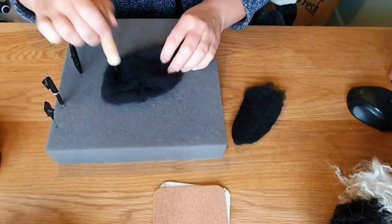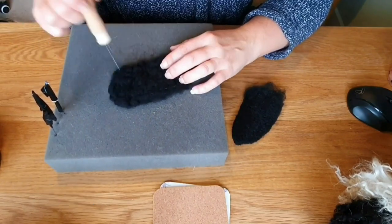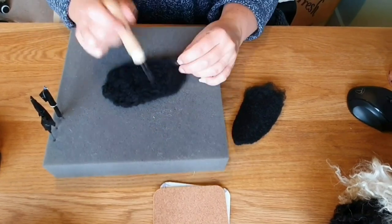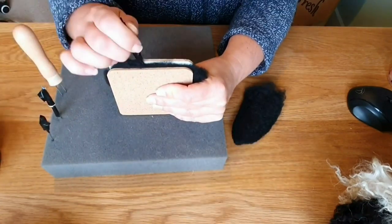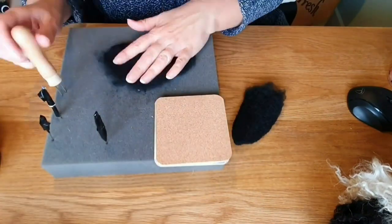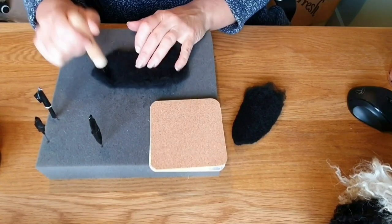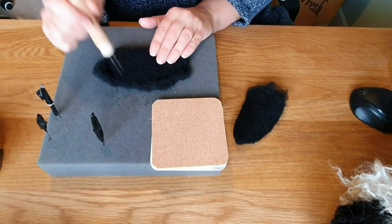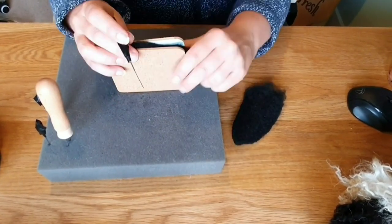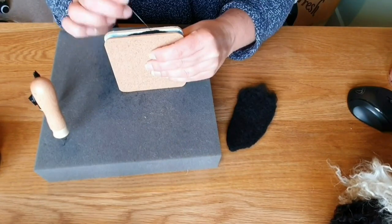This is the ears — Valais Blacknose sheep ears are quite long and thin and they point downwards. So you take some wool, felt it on the mat into a rough shape, and then I put things between two cards to help get the edges, holding the cards really tightly. I had to add some more because it was a bit thin on one side — wool is so forgiving, especially carded wool; you can easily add and the join doesn't show. Then start felting the edges again.